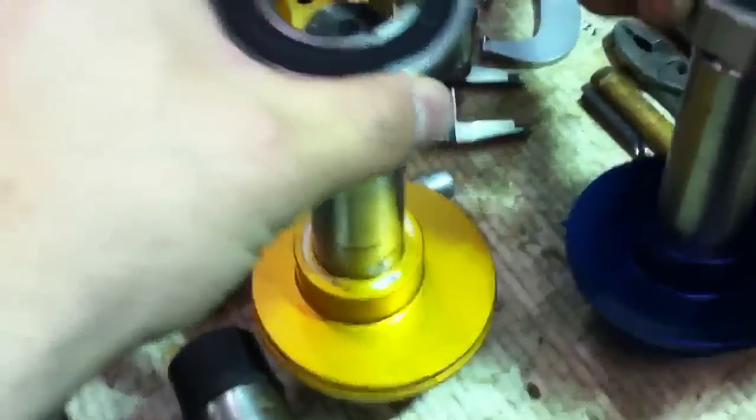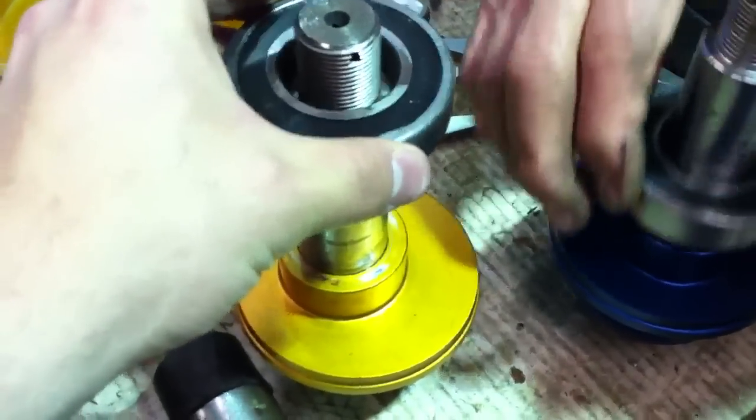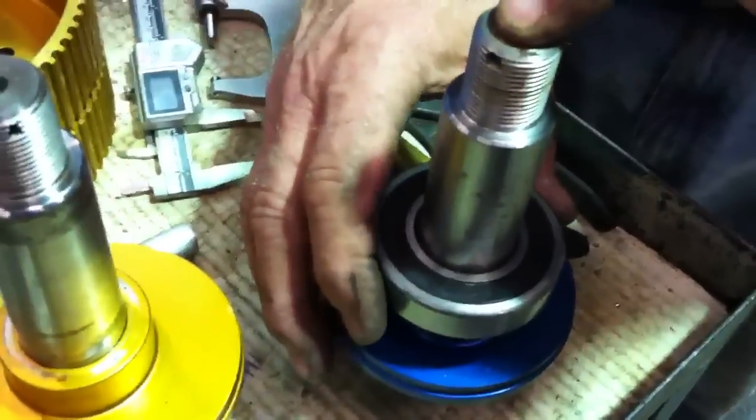This video is showing the bearing here. This is the old jack shaft. We'll show the new one. The new one goes up and down with little to no resistance.